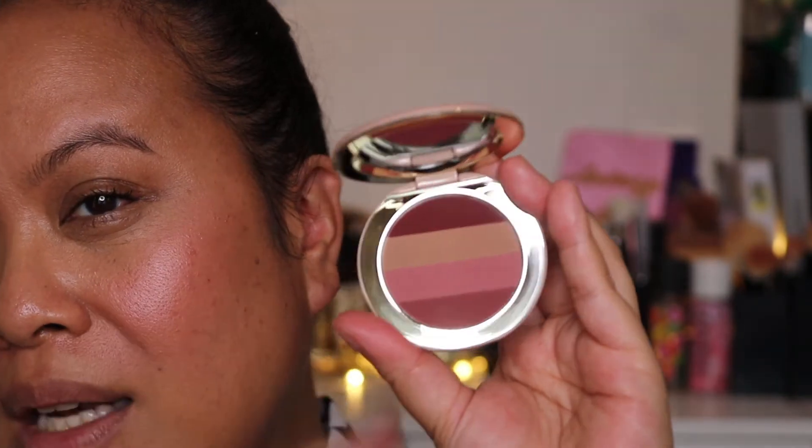I've got the Dior foundation on — the one with the white cap which I've just done a video on recently, I completely forgot the name. I will list everything below that I've put on my face, and I have the Shantakai blush which I am loving. Well today we're going to be looking at these four colours.